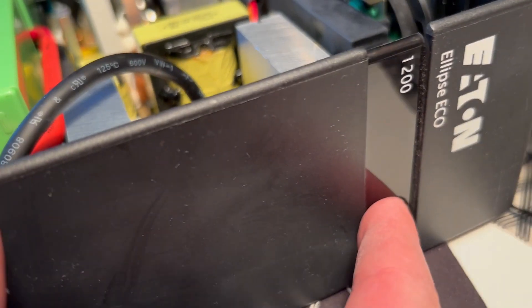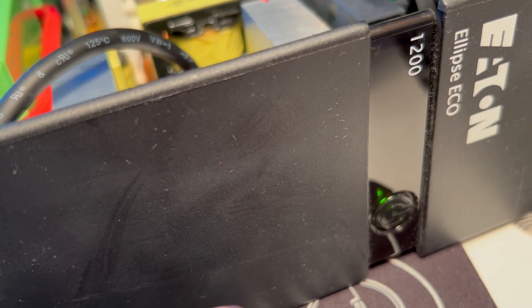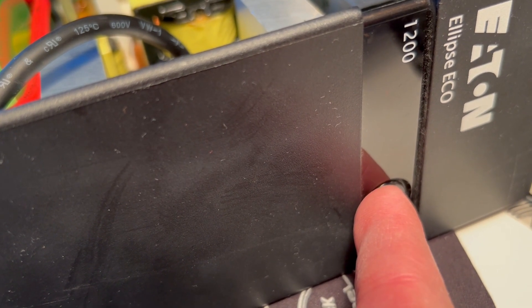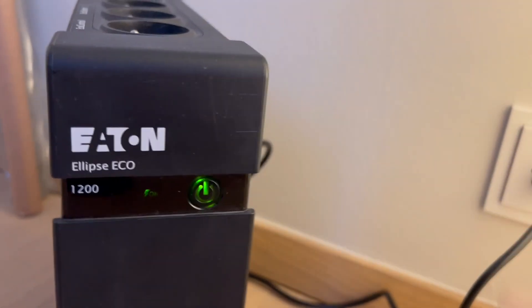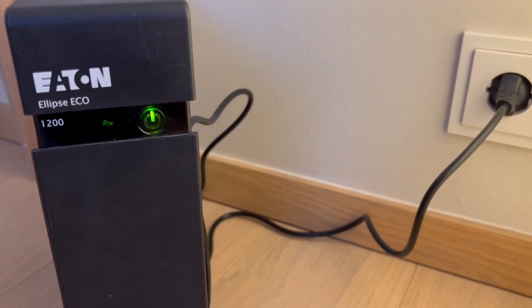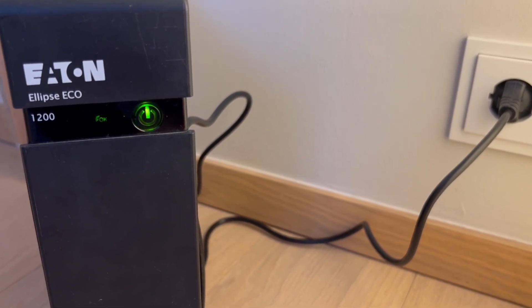Once you've done this, the new batteries will be able to turn it back on — you may have to press a little bit longer. Now it's actually working on battery power. I do a long press to turn it off. Once this is done, you have to screw the panel back on. For now, I'm going to let it charge for several hours before draining too much, since I don't know how charged the batteries are when you receive them from Amazon.